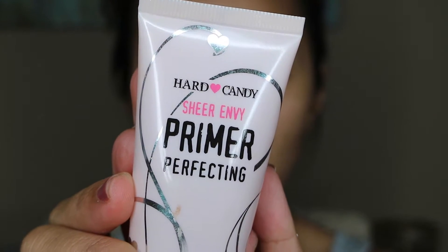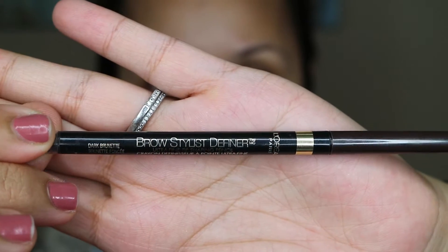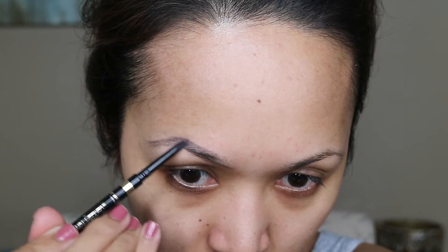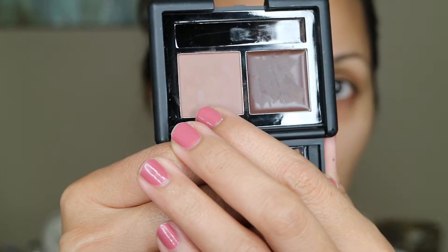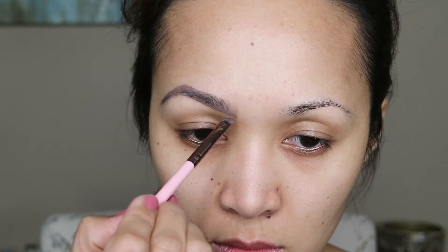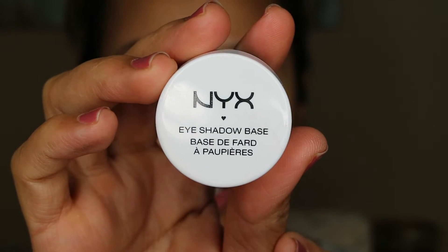For my primer I'm gonna be using this Hard Candy Sheer Envy Perfecting Primer. For my eyebrows I'm gonna be using this Brow Stylus Definer in Brunette by L'Oreal, and also this ELF product. For my eye primer I'm gonna be using this NYX Eyeshadow Base.